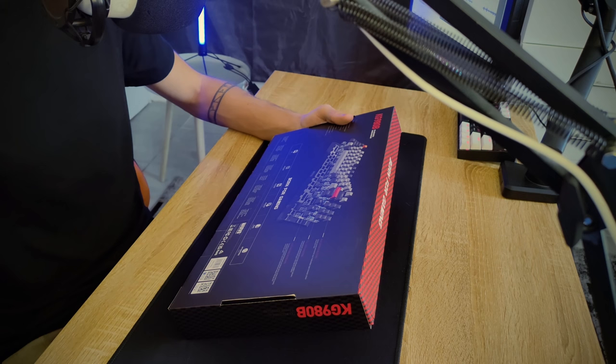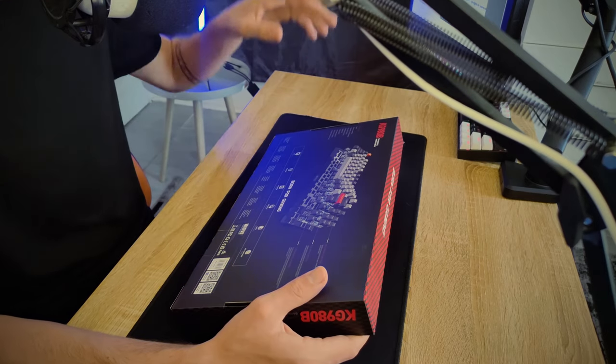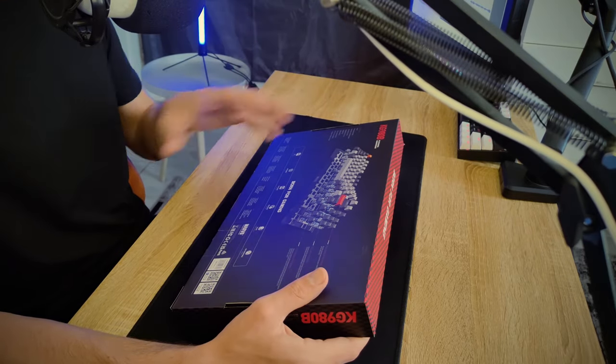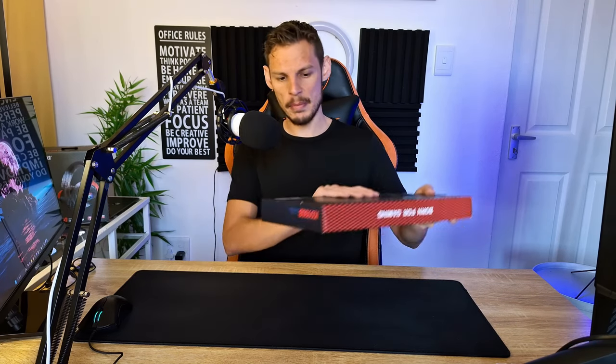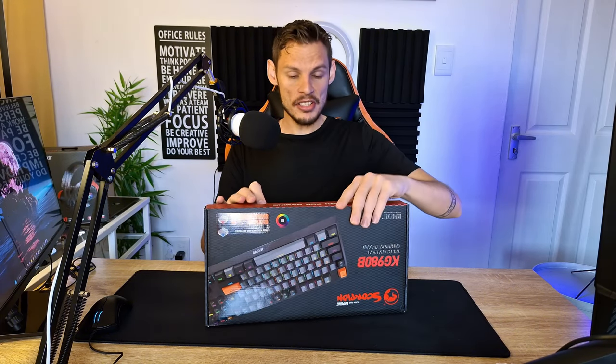It has multimedia functions like most other mechanical keyboards. This keyboard is RGB backlit, which is kind of standard for mechanical keyboards — though this one seems to have much more to offer with the lights. It's also driver-programmable, so you can program each key to do something different, which is great if you want to remap keys you don't normally use. And then it has a hot-swappable design.